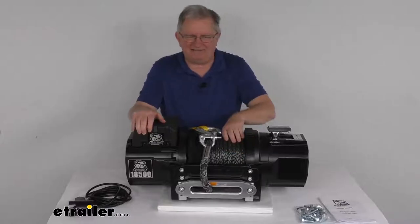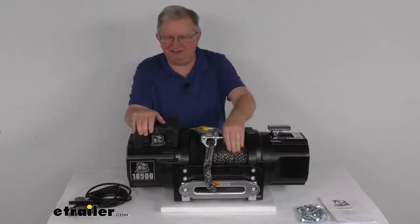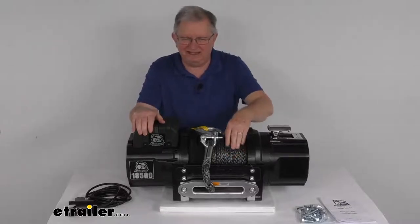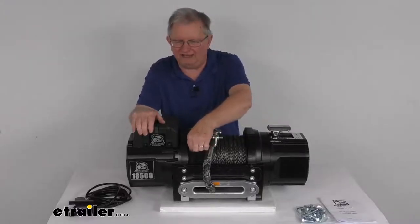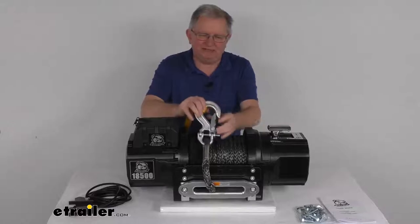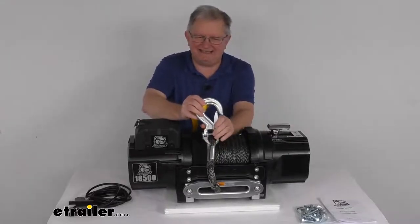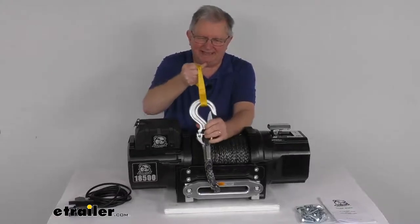The rope on this is a half-inch diameter HMPE synthetic rope. It's strong as steel, yet lightweight and safer to handle. The rope itself is 80 feet long and has a 6-foot roving polyester protective sleeve at the very end to protect it. It comes with a 3/8-inch size steel clevis hook with the keeper and a nice nylon hand saver strap.